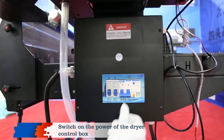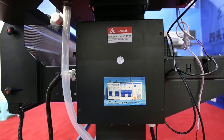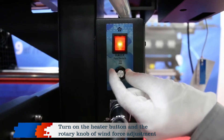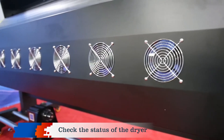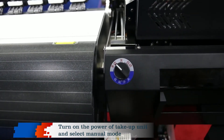Switch on the power of the dryer control box. Turn on the heater button and the rotary knob of wind force adjustment. Check the status of the dryer. Turn on the power of take-up unit and select manual mode.